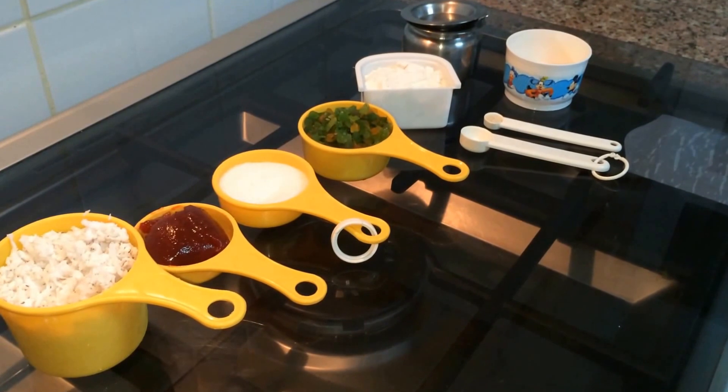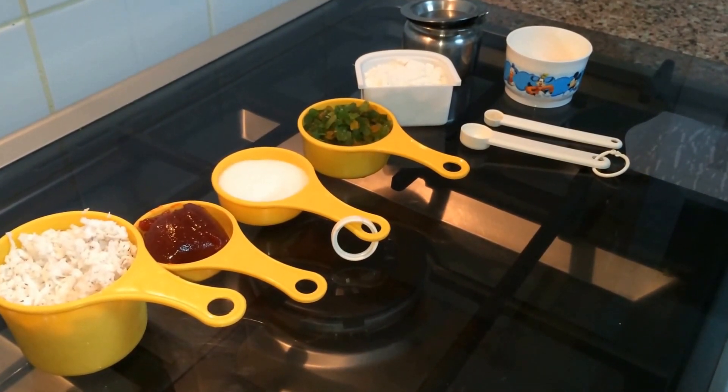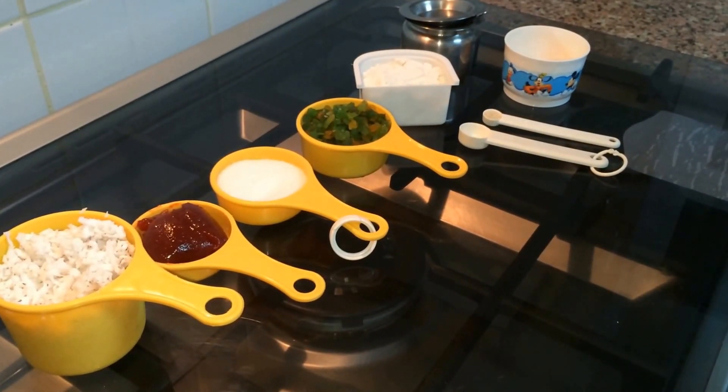Hello everybody, welcome to Bojana Priya. Today I am going to make Dil Pasand. It is a sweet dish very famous in India.